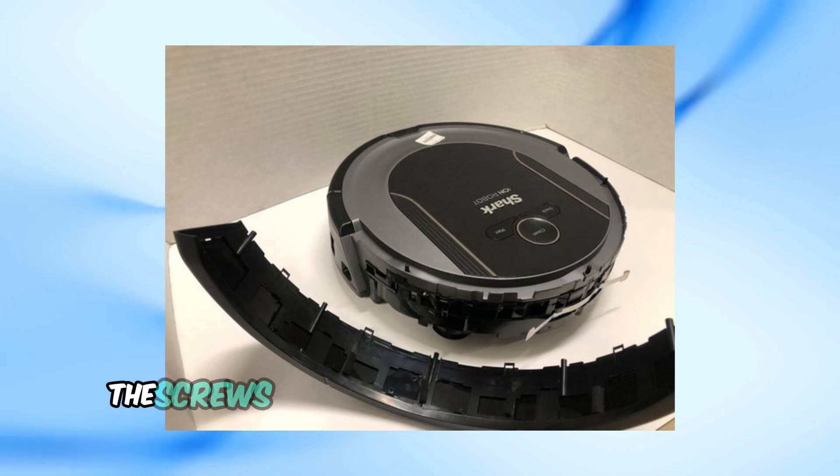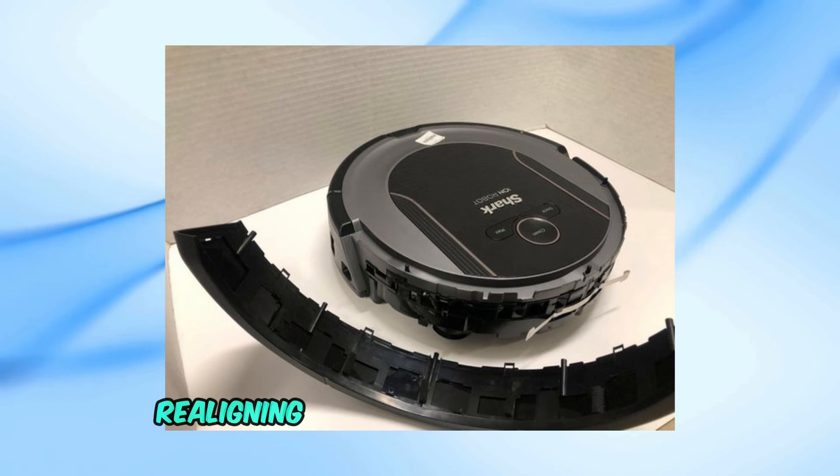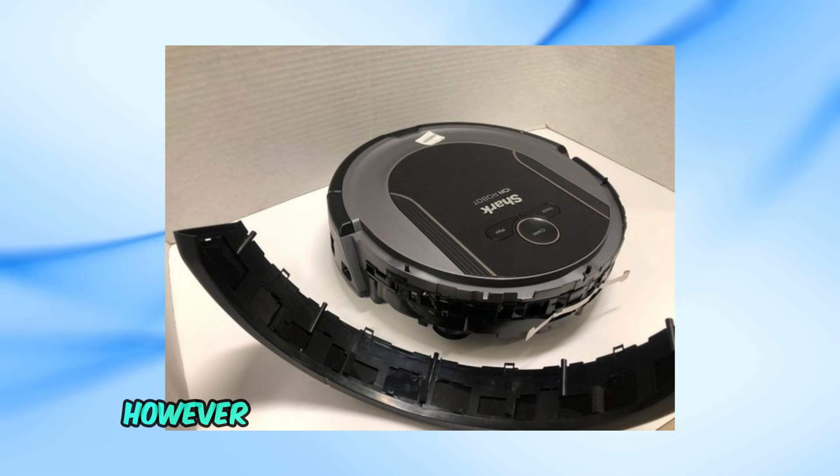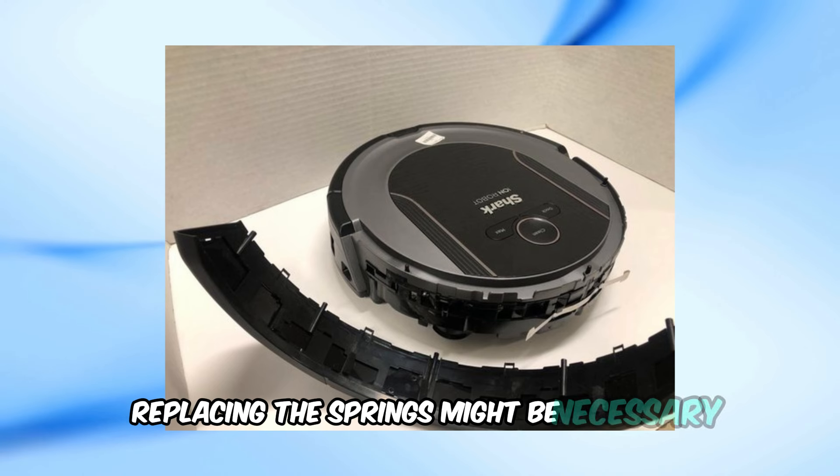After that, the screws can be put back in to secure the bumper. If the bumper was simply off track, realigning it should resolve the issue. However, if the buttons aren't responding or the bumper still feels stuck, replacing the springs might be necessary.